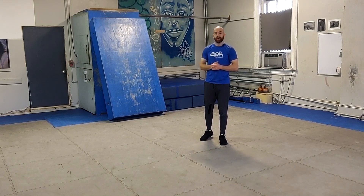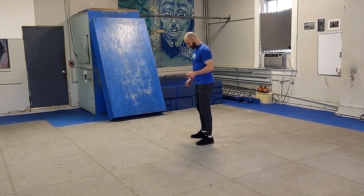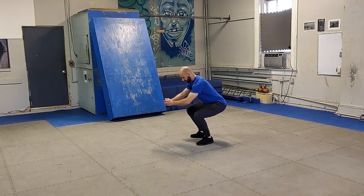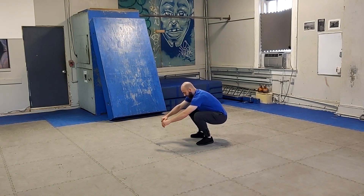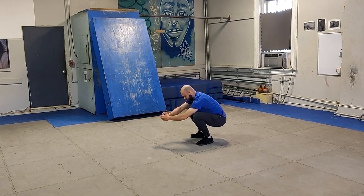We need to also mix it up and get some of those joint angles and some of those jumping types that we don't ordinarily hit. So for this, we're going to do a bottom out jump. Starting in kind of that squat stance, you're going to come all the way down, as far as you can, still staying with your feet flat, not completely to the bottom where your muscles have relaxed, but up just a tiny bit.